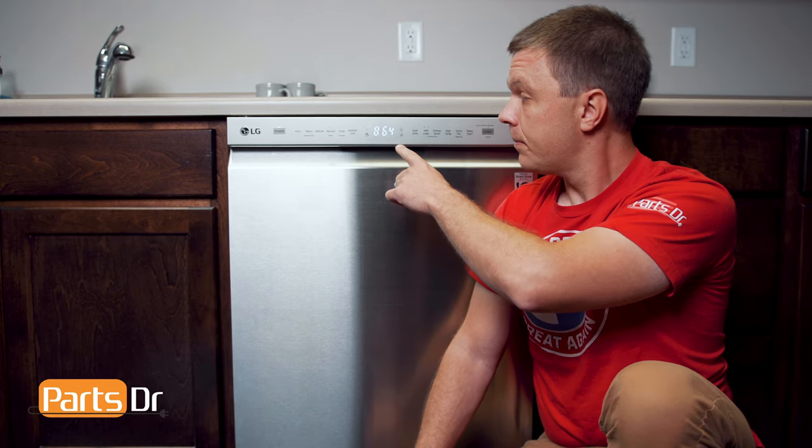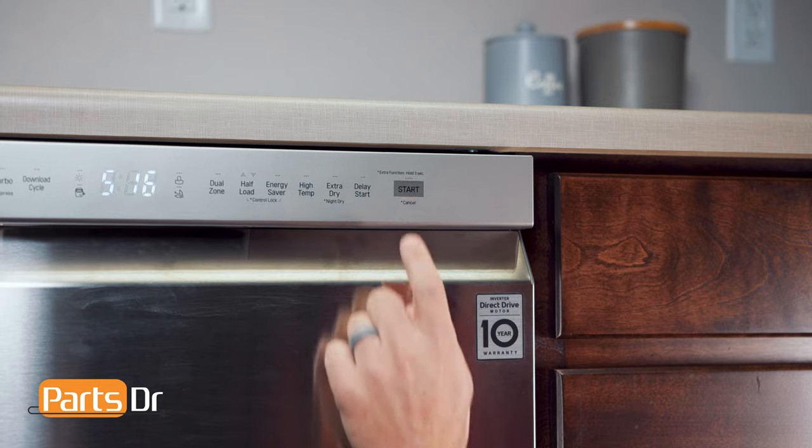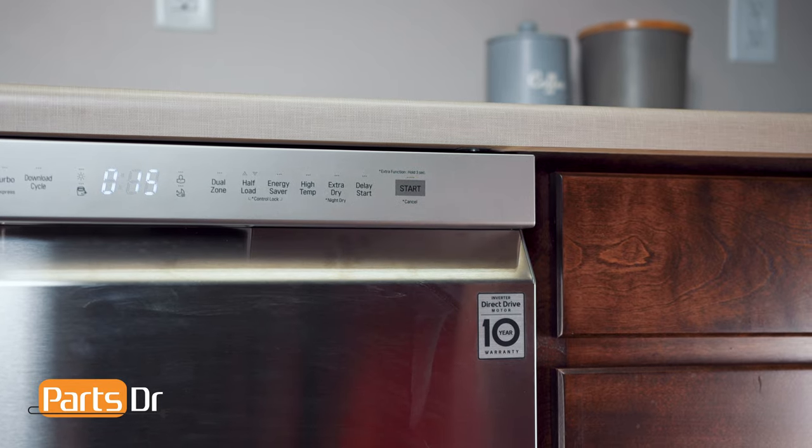Also, don't let the dishwasher sit in this mode for too long, as it will continue to fill with water. The next test checks the washing motor. The wash motor circulates water through the wash arms and the dishwasher to clean the dishes. Again, press start to begin the test.